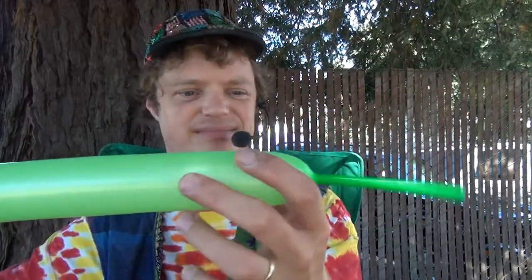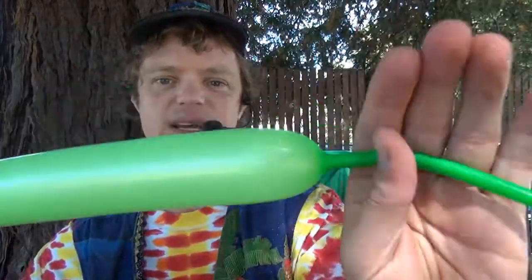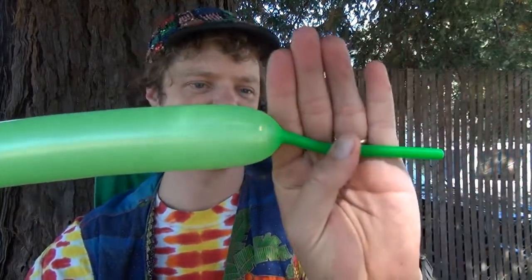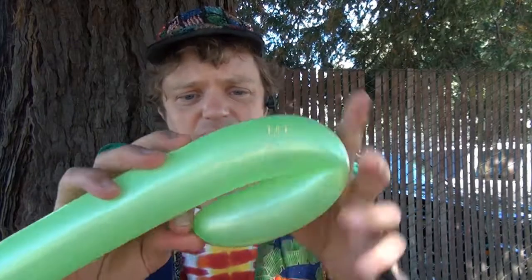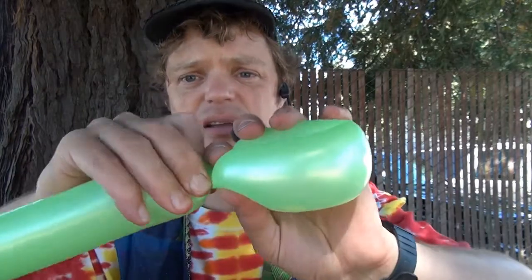For this one you're going to inflate it so that there's about maybe five fingers, six fingers. We start out by making a loop like this and bring the ends together, then stick the nozzle through the balloon so it locks like that.